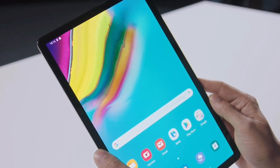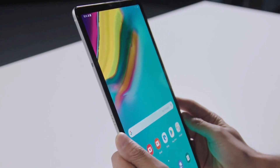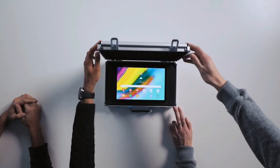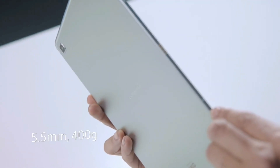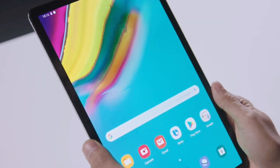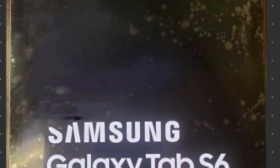Hi guys, welcome back. Today we will unpack all leaks surrounding the Galaxy Tab S6 — Samsung's attempt to come back against the amazing iPad Pro. While I don't think they're going to compete in terms of sales or units being shipped, either way I think it's an improvement over the previous Galaxy Tab.